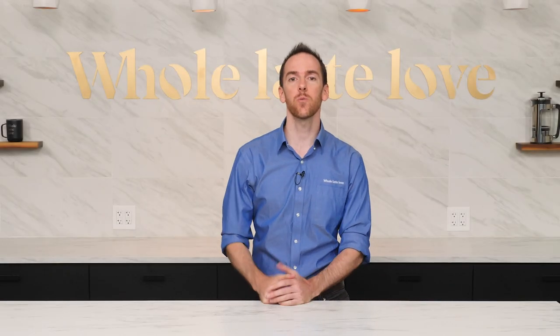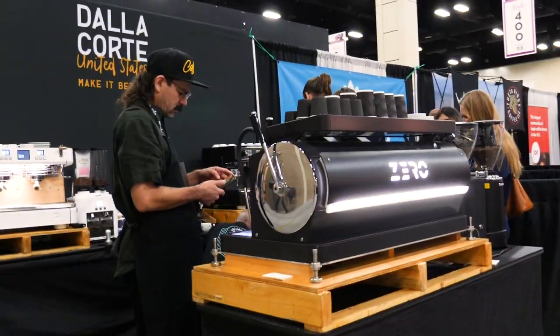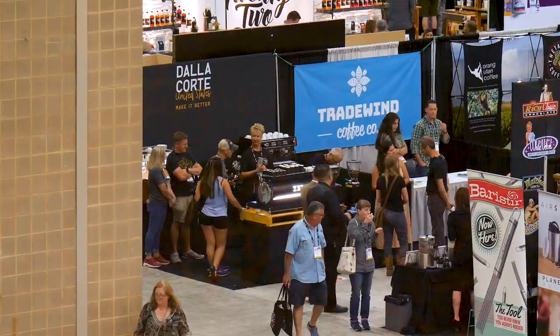Hey everyone, AJ here from Whole Latte Love. Last week I posted a video showcasing Dallacorte's commercial espresso machines at the Coffee Fest San Antonio trade show.